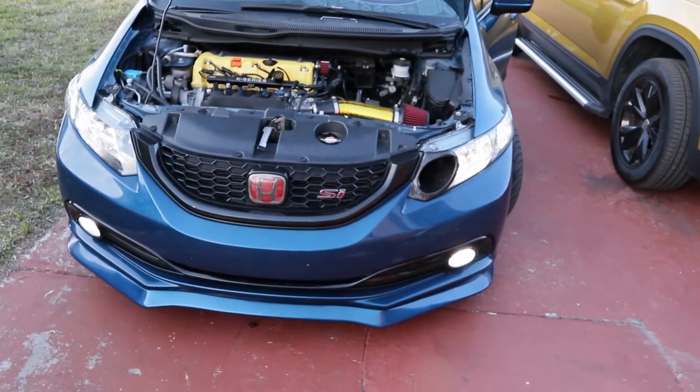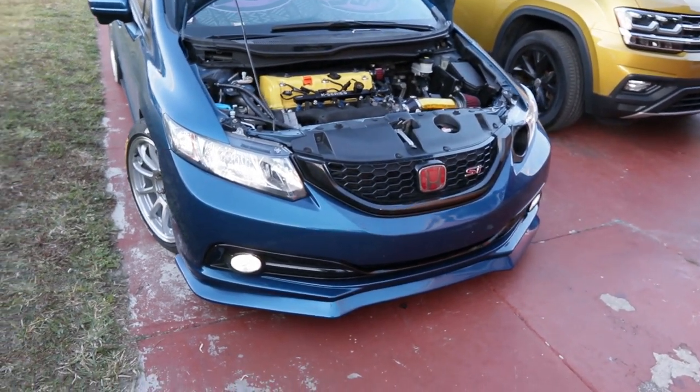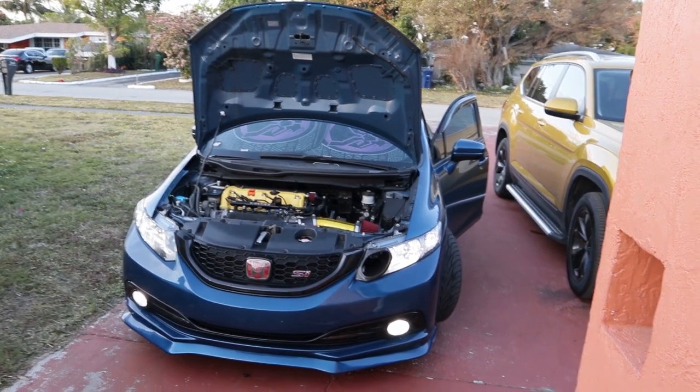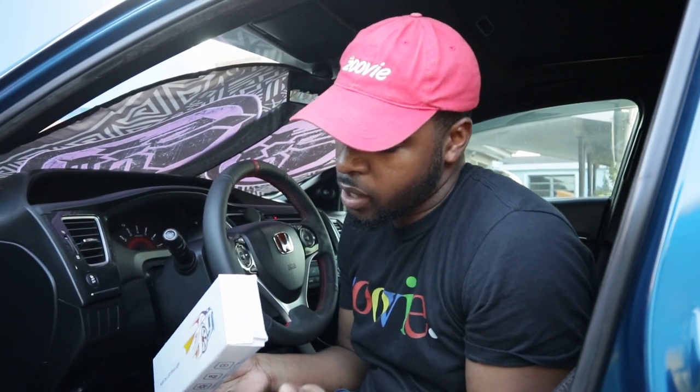Alright guys, so both the lights are in and boy oh boy they do look good. I swear LEDs make a car just like 10 times younger — or newer I guess. But yeah, looks really, really nice.